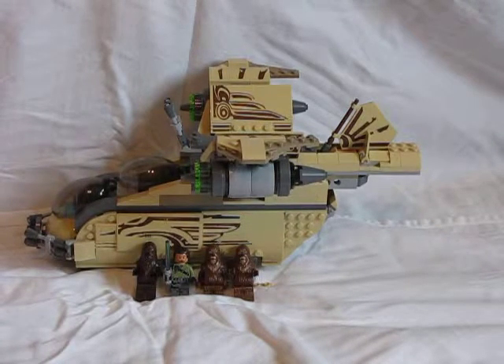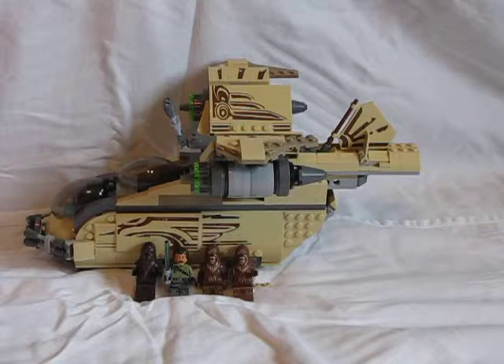Hey guys, it's RandomReviews1100 here, and today I'm going to be doing a review on the Wookiee Gunship by Lego.